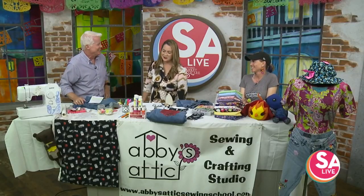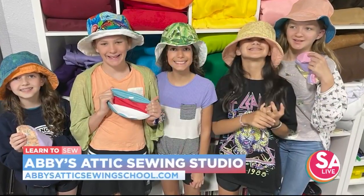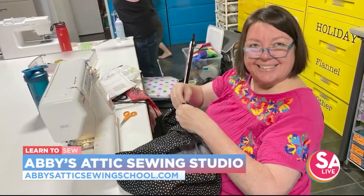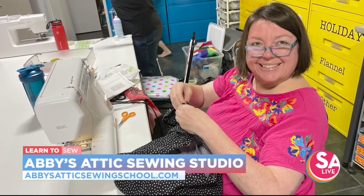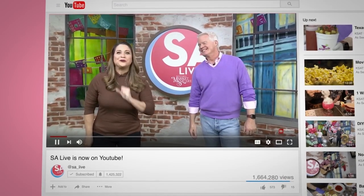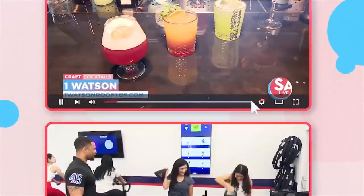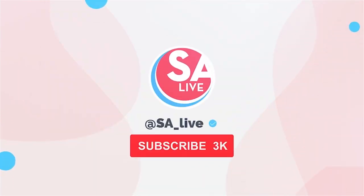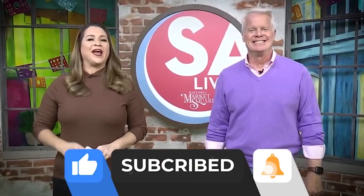Thank you so much. For more information on Abby's Attic Sewing Studio, just head to salive.com. Click on the As Seen on SA Live tab where we've provided a link, or just scan that QR code on your screen. Celebrate San Antonio with us on YouTube — all of your favorite DIY videos, food, drinks, tips, and tricks. If you've seen it here, it's on the SA Live YouTube channel. Just search KSAT SA Live on YouTube and like, subscribe, and ring the bell.